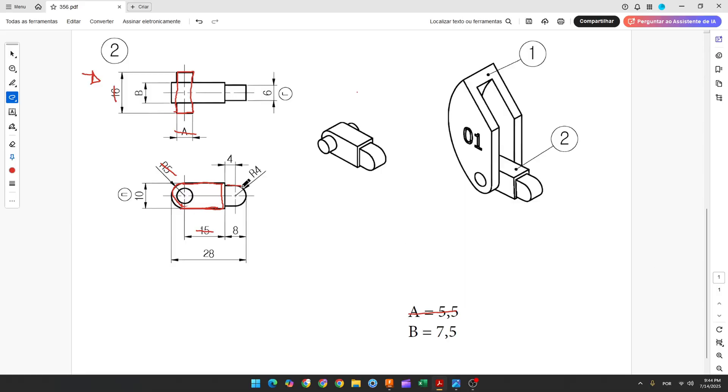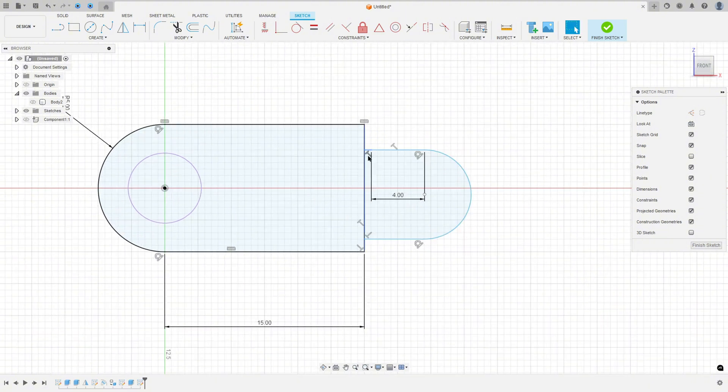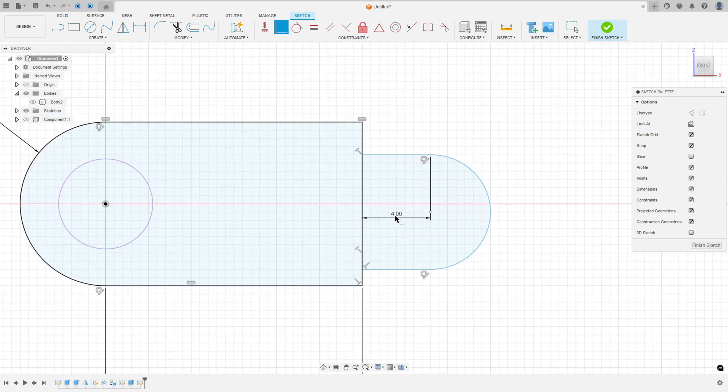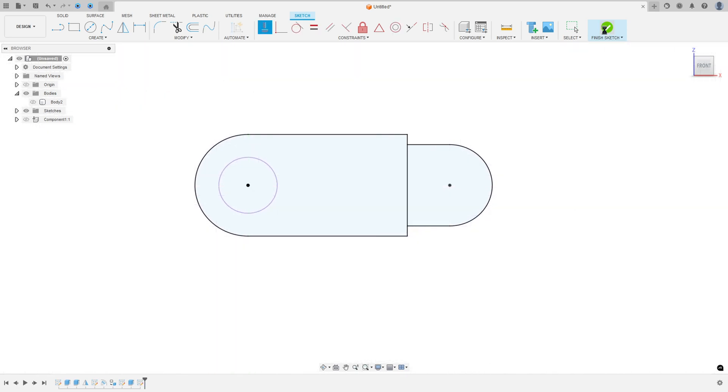Now create this line and arc. This line has 4 millimeters and the radius is 4 millimeters. Select line, make a line of 4 millimeters, make an arc, then another line. Go to sketch dimension, set radius to 4 millimeters. Go to constraints, select horizontal/vertical, select this point and this point. Finish the sketch.